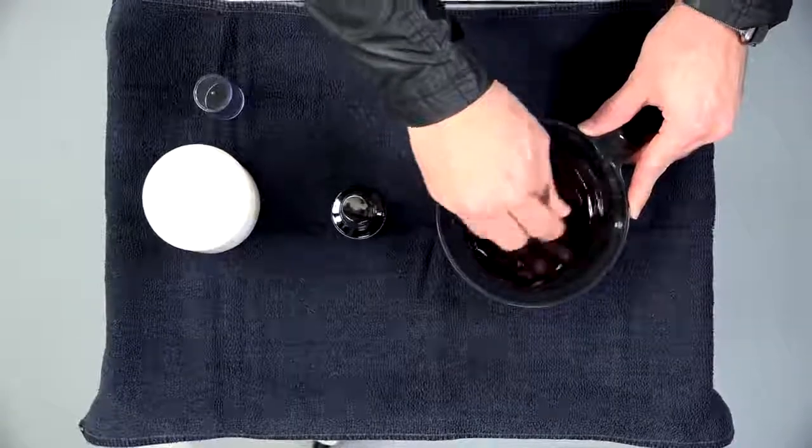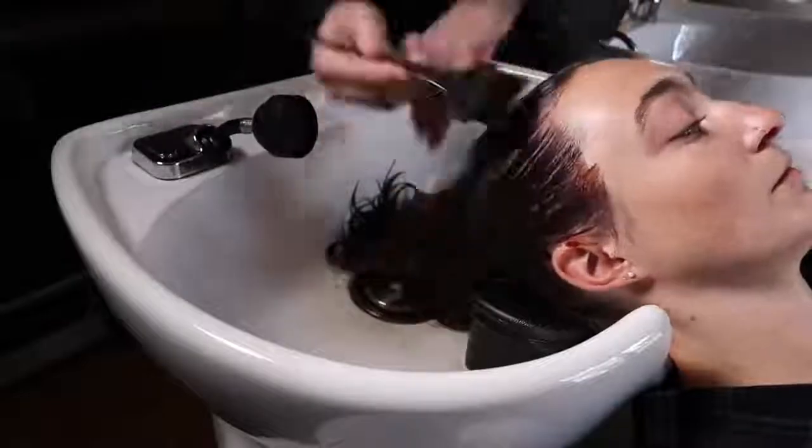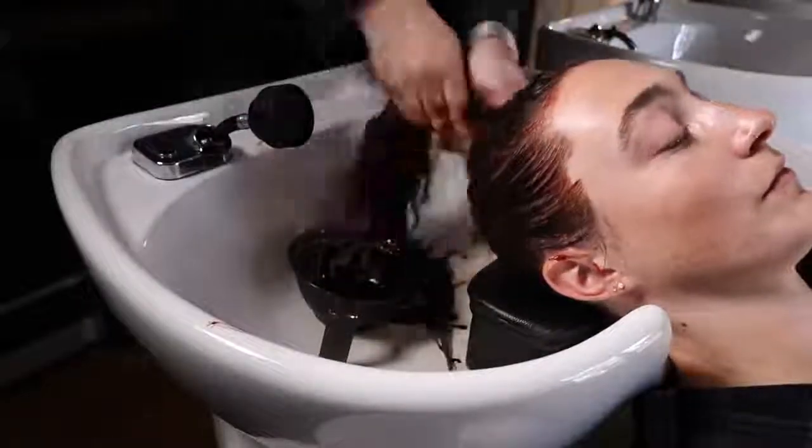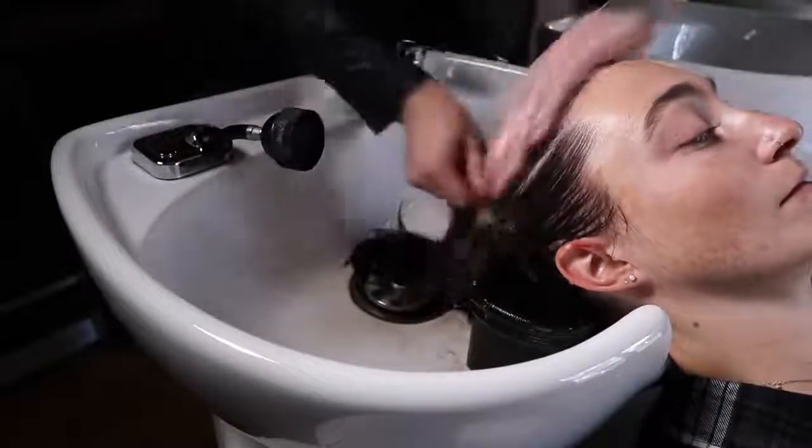Once that's all mixed up, I took her back to the shampoo bowl, wet her hair down, and applied our formula from scalp to ends, letting that sit on for at least 10 minutes — in this case, about 15 minutes. Then I shampooed it out, because you always shampoo out Olaplex number two.